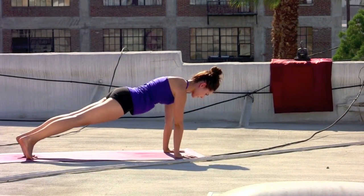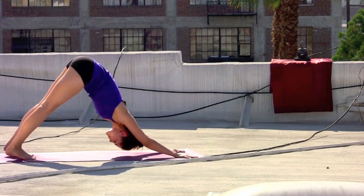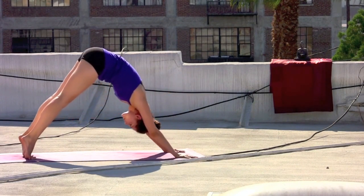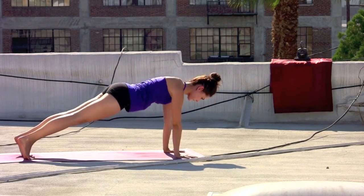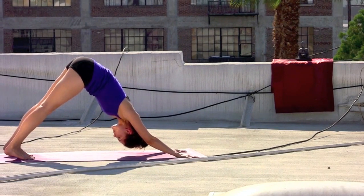Two more. Inhale, floating forward, upper push up. Exhale, wave the hips back — down dog. Inhale, forward — upper push up. Exhale, press back — down dog. A little bit of strength — adding on. Inhale, forward, upper push up. Exhale, hover — chaturanga — pause. Inhale, back to plank. Exhale, back to down dog.